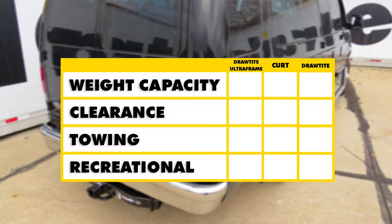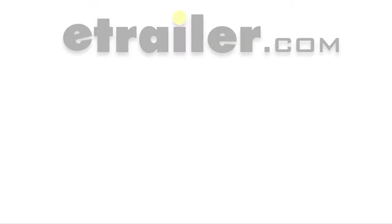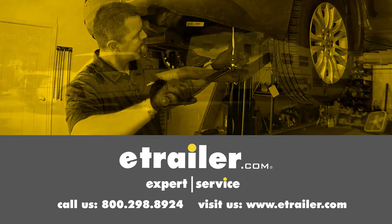To recap: for weight capacity, the Draw-Tite Ultra Frame is at the top of the list. For clearance, the Curt hitch rises about one inch higher than the two Draw-Tite hitches. For general overall towing purposes, your best bet is probably either the Curt or the Draw-Tite — you just have to determine how much weight capacity you need. For basic recreational purposes like very light trailers, a cargo carrier, or a bicycle rack, the 75 series from Draw-Tite will work great. Click the link below to shop, or visit us at eTrailer.com.